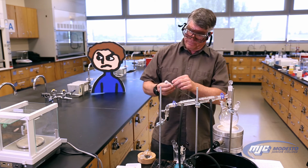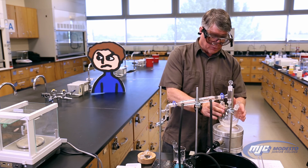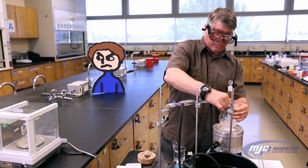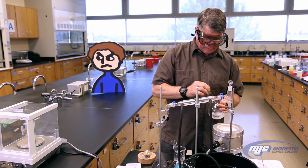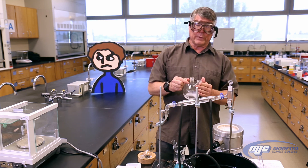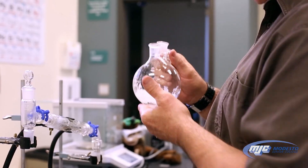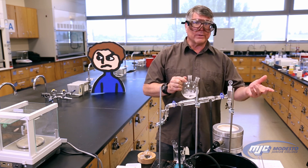Now what we do is we're going to take the distillation flask — the evaporating flask — which should be cool enough now, unclamp it, and take the stoppers out. Now we put this in the oven and we're going to let it dry until next week. When we come back, we'll weigh the flask with the salt in it and that'll be our A8. That's all there is to it.